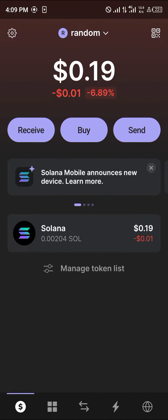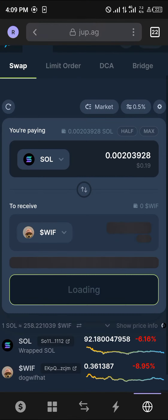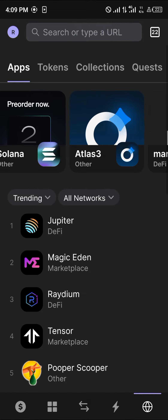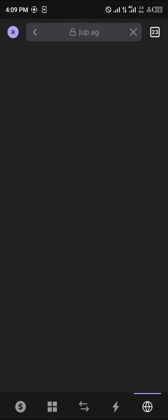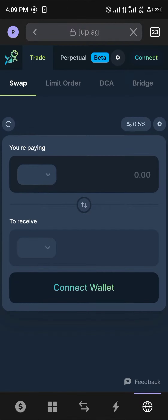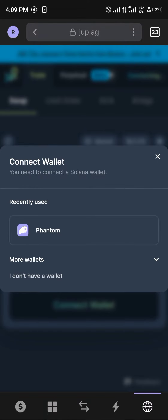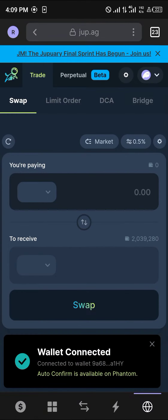With your Solana available on your wallet, head to the icon at the bottom right, which is the browser icon. Once you've clicked on the browser icon, make sure you select Jupiter — that's the Jupiter DeFi. Click on Jupiter and once it has opened, click on 'Connect Wallets', select Phantom, and your wallet will be connected automatically.